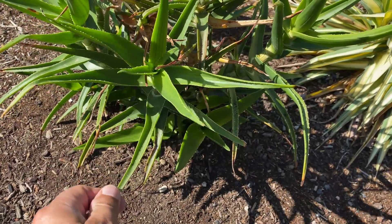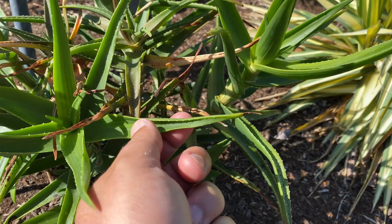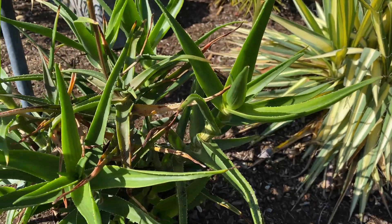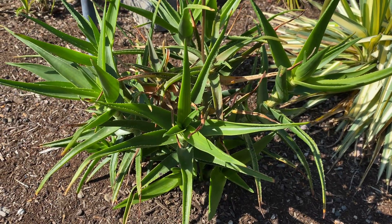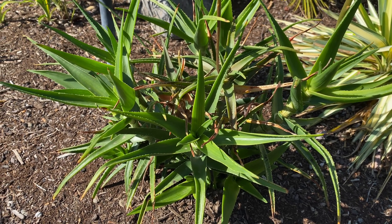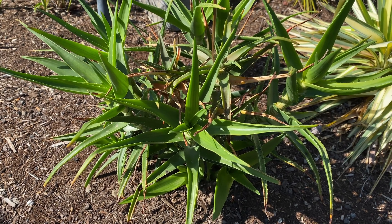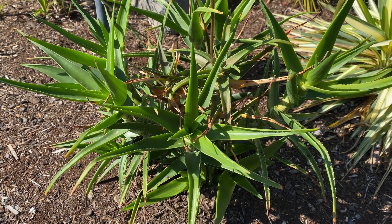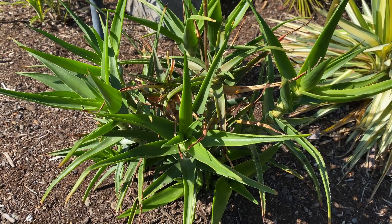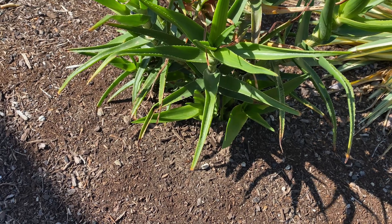This browner growth in the center is the older growth; all this nice lush growth is new this year. They do have a little bit of teeth and that kind of thick feel, almost like a regular aloe — such a cool plant. Obviously they like good drainage, or sharp drainage as the Brits say. Give them a lot of sun and you don't have to worry so much about water — this soil here is bone dry and it's loving it.